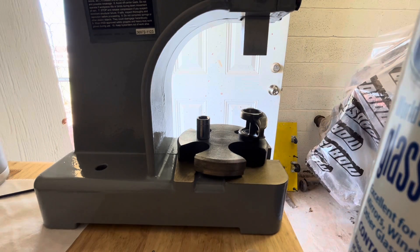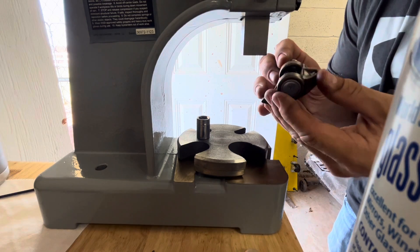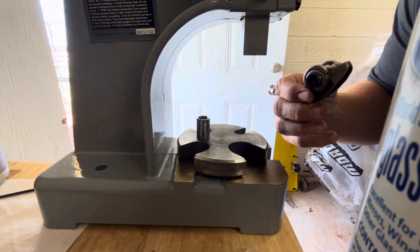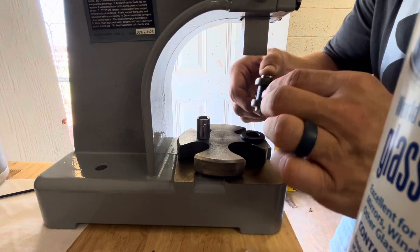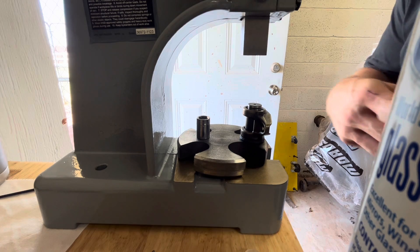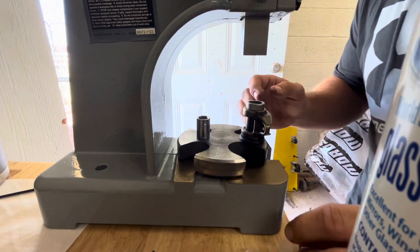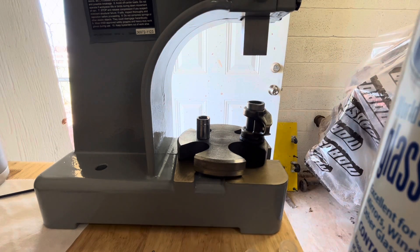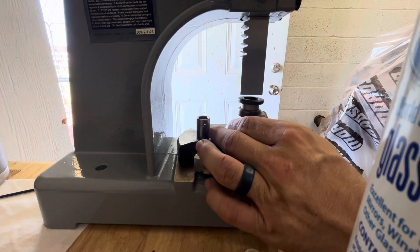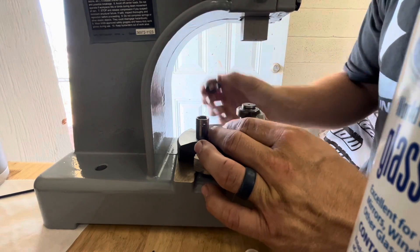Grab your rocker arm pivot and kind of feed it in — the plastic cap will end up pushing out. Then grab one of your spacer washers that come in your kit and set it over there. Grab your second bearing, slide it over — the cap comes out and the bearings are in. Grab your second spacer washer, center it over the bearing body, and press till it bottoms out. The spacer washer comes off.